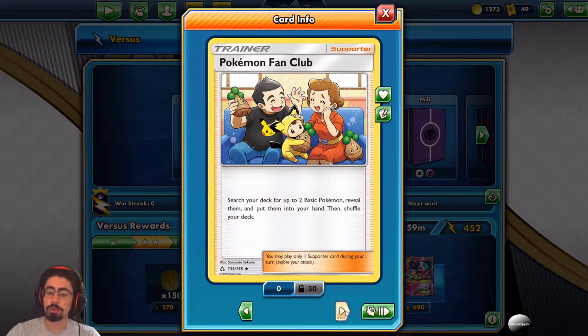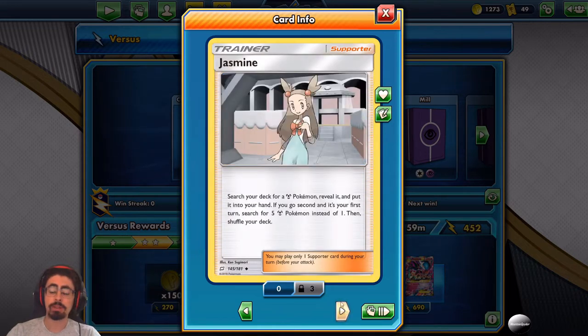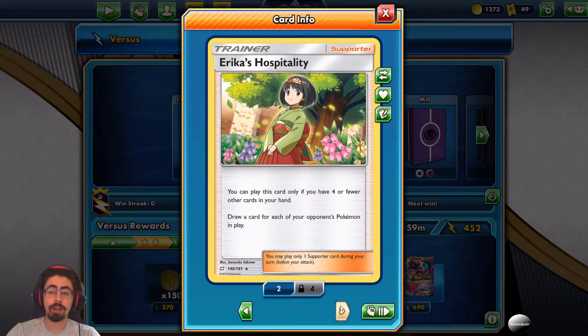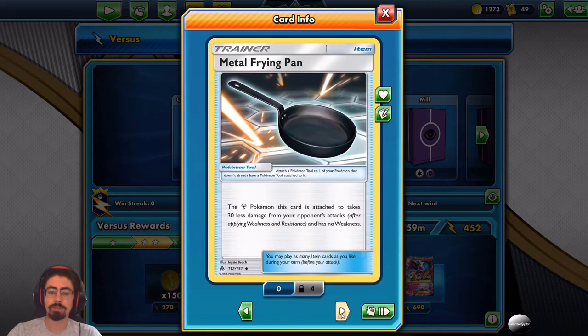Pokemon Fan Club brings out those all-important basic Pokemon. Cynthia's for a hand reset. Lily is a bit average now that you can't play supporters on the first turn. Jasmine is absolutely fantastic in your opening hand — search your deck for a Metal Pokemon, and if you go second on your first turn, search for five Metal Pokemon instead of one. You can even bring out Magnezone and Rare Candy it. Erika's Hospitality is great if your opponent has a full bench — draw one card for each of their Pokemon. Tate and Liza offers a hand reshuffle or a switch for versatility.